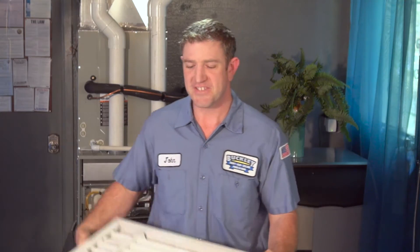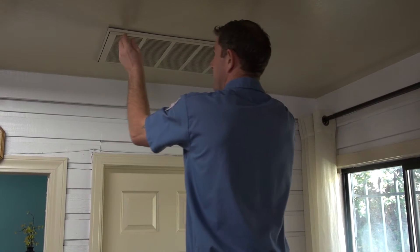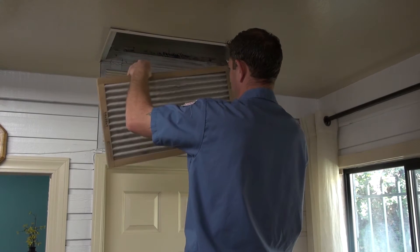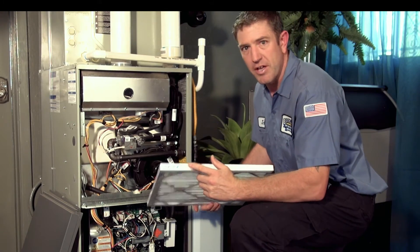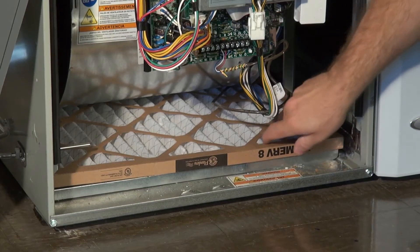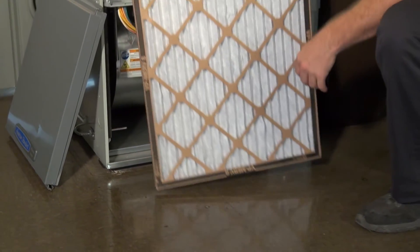Now let me show you how easy it is to change your filter. On some systems, your filter may rest behind a grill or slide into a different location, but in most cases the filter will be easy to find and replace. Filters come in various sizes, with the size usually printed on the side of the filter. This filter is a 16x16x1. Usually there's a slot on your main indoor unit that your filter slides in and out of.